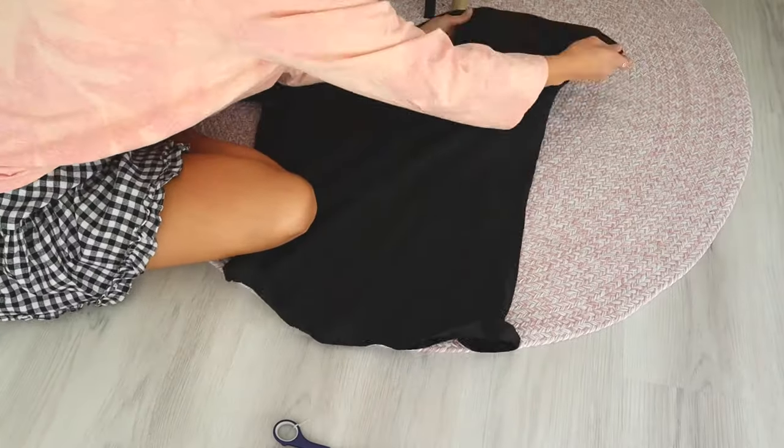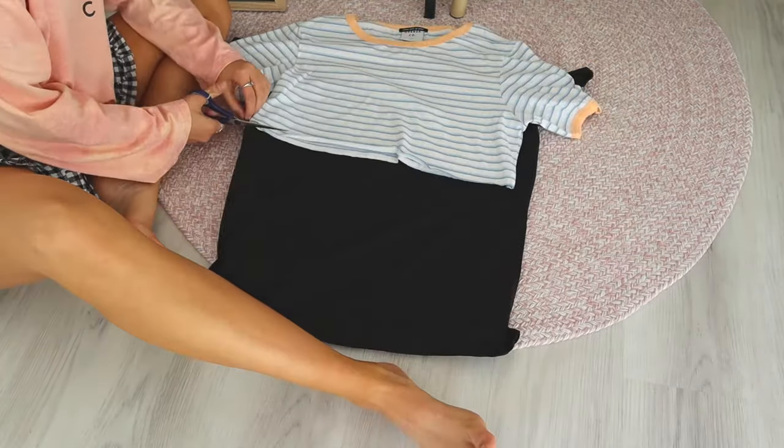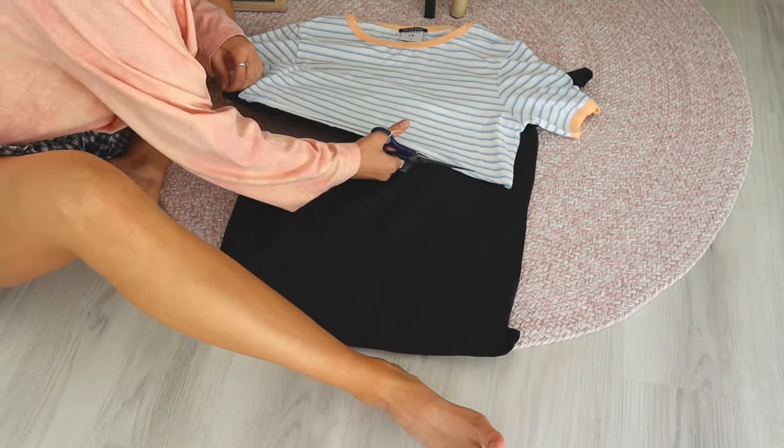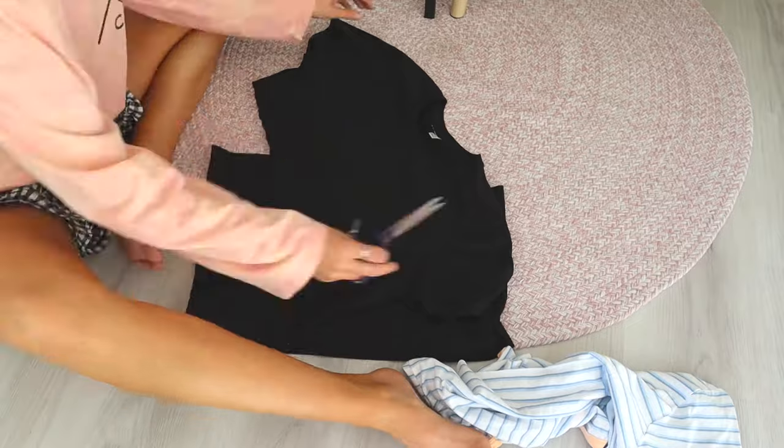So I'm just going to repeat the same steps with every t-shirt — cut along that nice straight line and again stretch out that bottom band so we get that nice rolled-up hem, and I will show you how they all turned out.